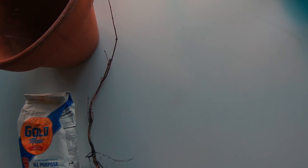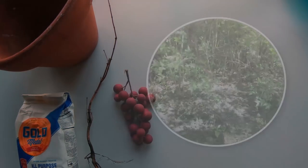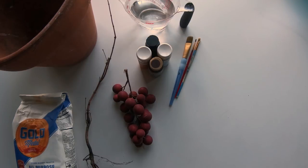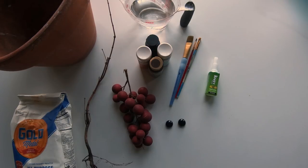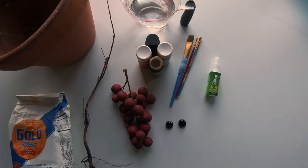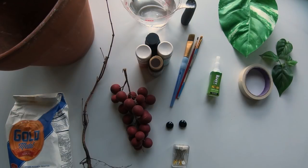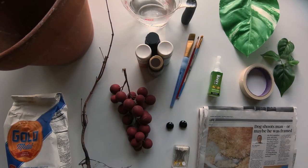I picked some roots from my backyard — these came from weeds. You're looking for thin little roots that branch out all over. I bought these artificial grapes at a thrift store for about 25 cents. Some water, cheap acrylic paints, and some craft brushes. We will need some super glue. Two black glass bead tokens will be the eyes — you can find these at the craft store, and game shops sometimes have them. Some straight pins, a few leaves cut from an artificial plant, some masking tape, and newspaper. You can find this list of materials in the description below.